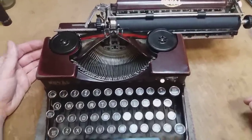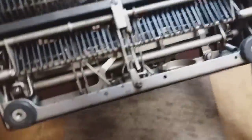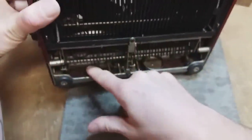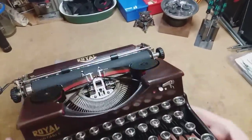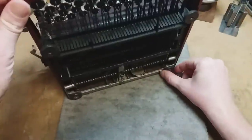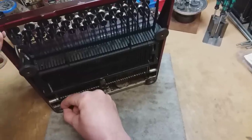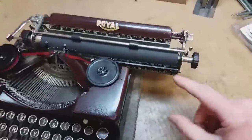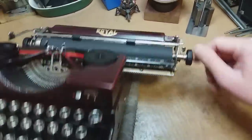I did not do a chemical clean on this thing because it really didn't need it — the machine itself is pretty clean. It's got a little bit of surface rust on the bell, the chassis, and the comb, but not too much. Those feet have a little bit of squish left to them, but they're flat as pancakes — I might change those out. I did already change out the rubber with brand new JJ Short Platinum feed rollers, so they're super grippy.